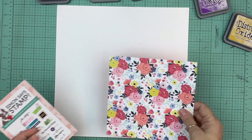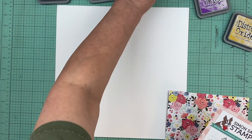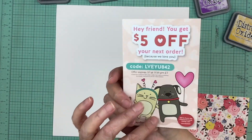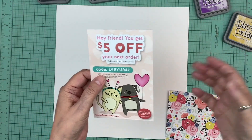Hi everyone, welcome to Scrapathon. This is the first day and I thought I'd chat a little bit about how sometimes I get inspired. So I ordered an order from Simon Says Stamp — if you're on my YouTube channel, you saw that I shared my haul.